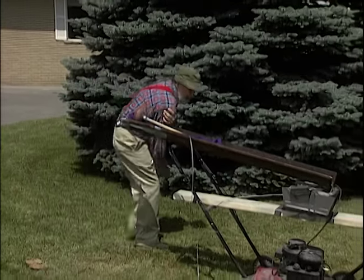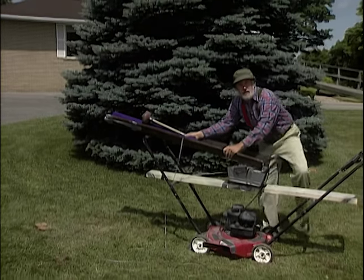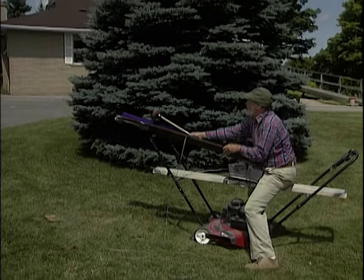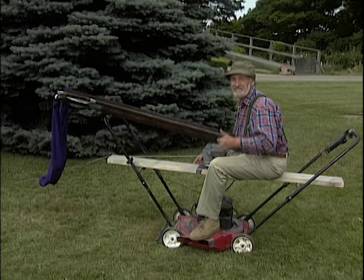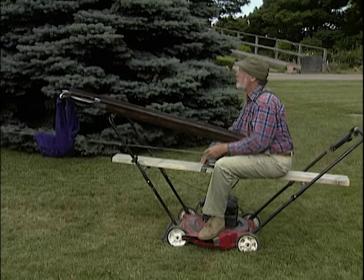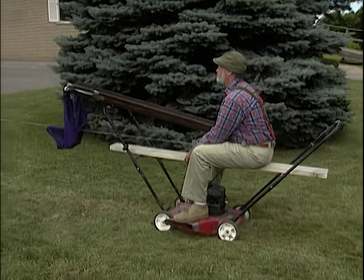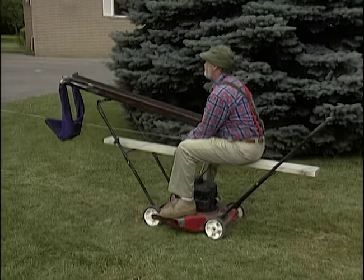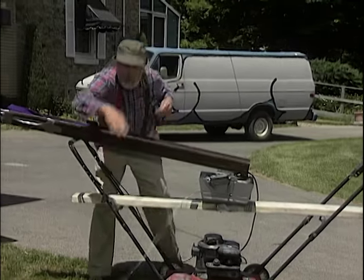All right. Now we just take our plunger and aim her at something solid — like, say, a doghouse.